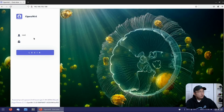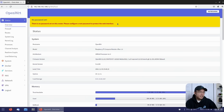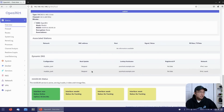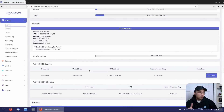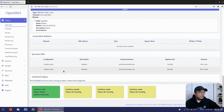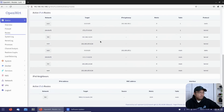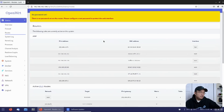The first time you log into OpenWRT, you'll see a login screen with the username root and no password, so you'll need to set one. From there you get the main dashboard showing active connections. You can set up firewalls, routes, port forwarding — it's basically a firewall itself.